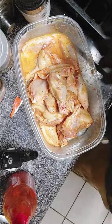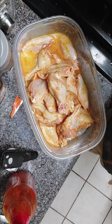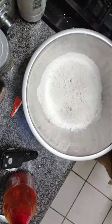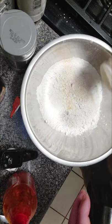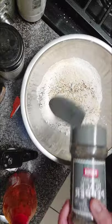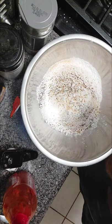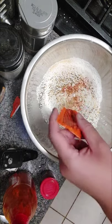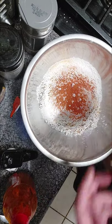Now I'm using that same seasoning combination — you want to put it in your flour too. So again, got your onion powder, garlic powder, black pepper, the rest of the sazon packet, and some smoked paprika.